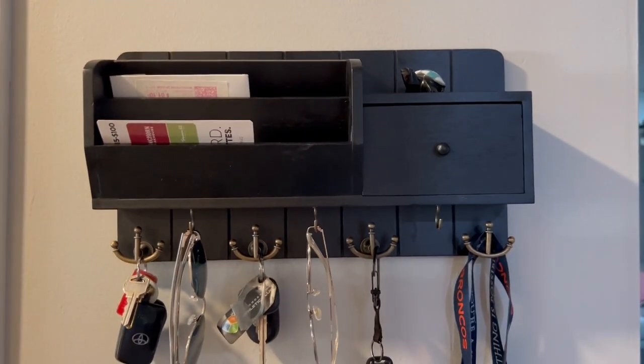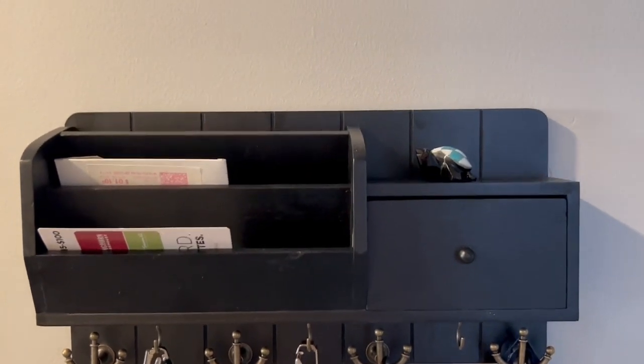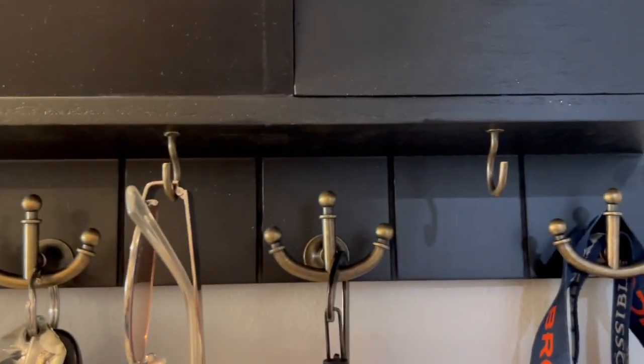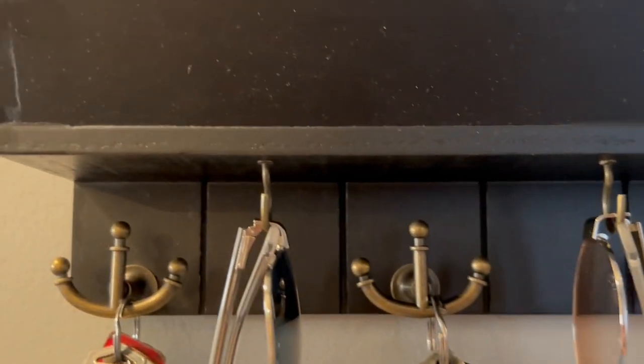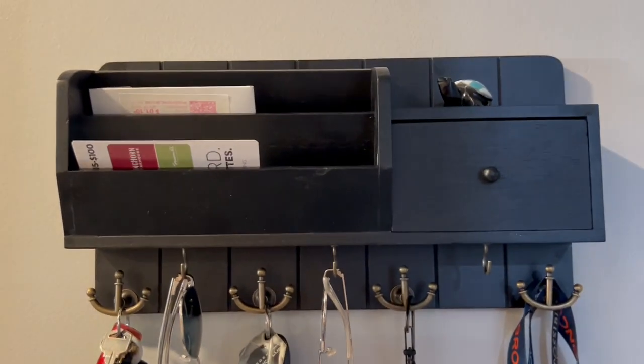This is the black one, but it does come in a few other different colors as well, so you can check out those options. I just love the aesthetic of this — it looks great in my entryway. It holds quite a bit of stuff and you can decorate it up.